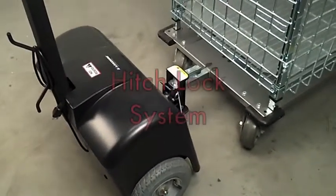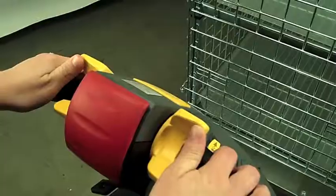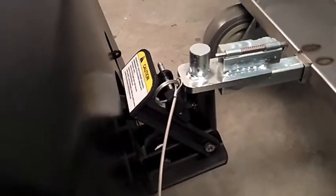Lakeside's Power Tug now features the new hitch lock system to ensure that hitches remain securely mounted to the tug coupling when towing uphill or over bumps. Simply position the tug coupling under the male hitch pin to capture the pin and raise the cart as desired.